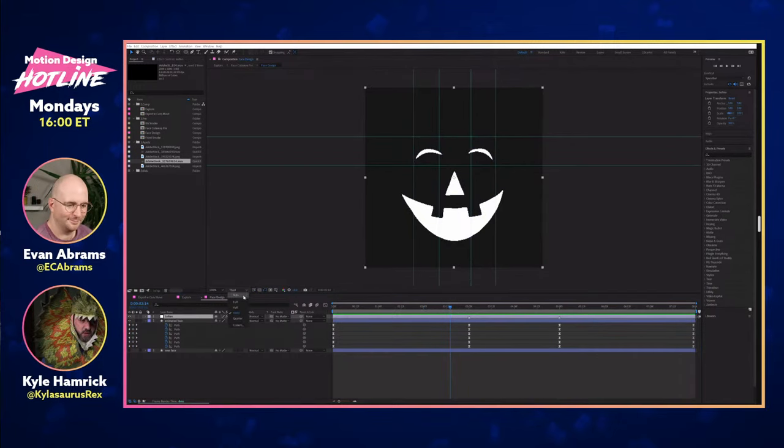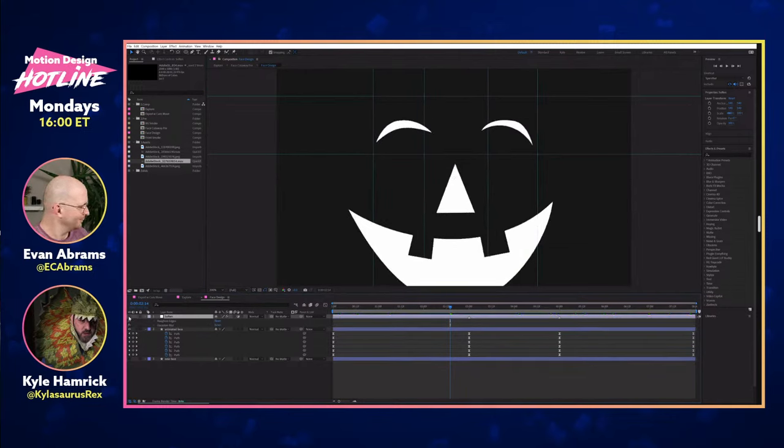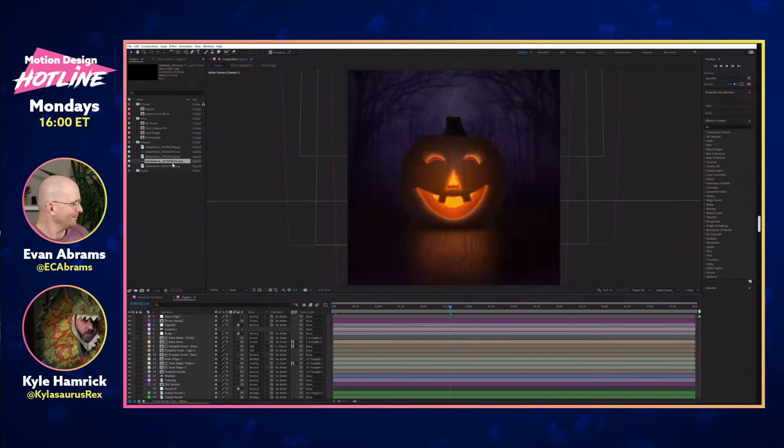I thought it could use just a little bit of organic vibes. There's an adjustment layer here with a little bit of Rough and Edges and then just a touch of blur to soften and give everything a little bit of chunkiness, because people aren't going to cut in perfectly smooth vector lines.